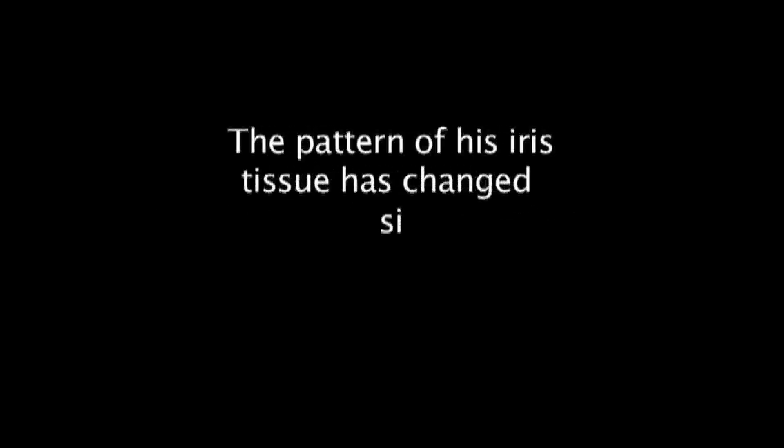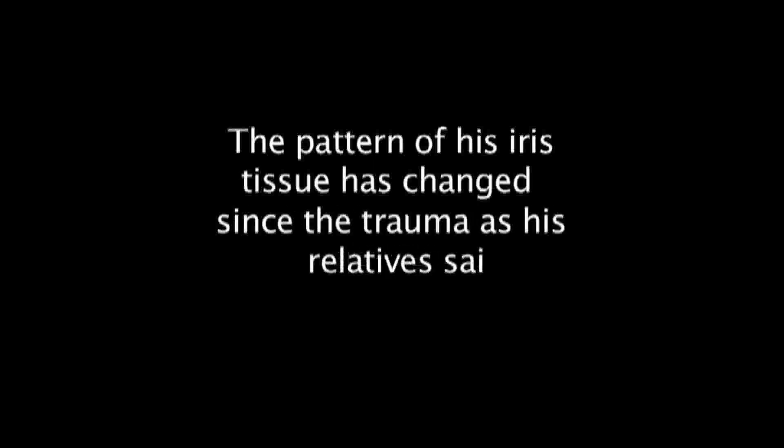I have no financial disclosure regarding my video. A male child, eight years old, with a history of penetrating trauma to the right eye by gunshot, was repaired two months ago. The pattern of his iris tissue has changed since the trauma, as his relatives reported to me.